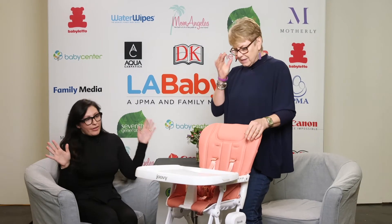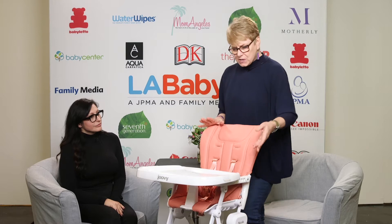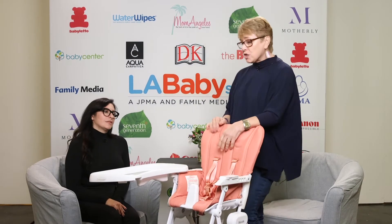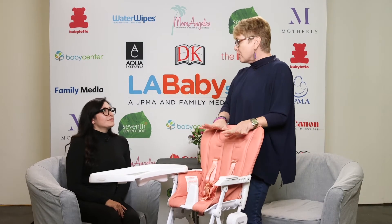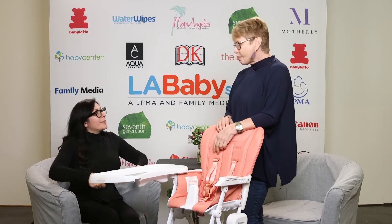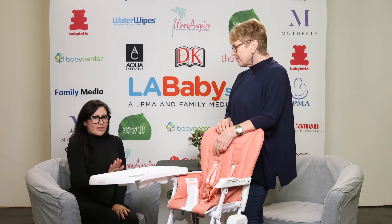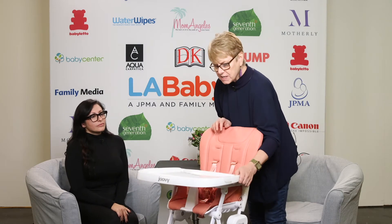So what does it do? Tell me all the beautiful features. So first and foremost, it's got a swing-open tray, which is really cool. This actually creates more space in the kitchen. And when baby wants to get out, it's really easy to access with one hand. I usually find it very hard to clip on the tray because babies' hands are everywhere — you're trying not to get a finger. So this is great. That's one of the nicest features that parents love — it's super easy to do.